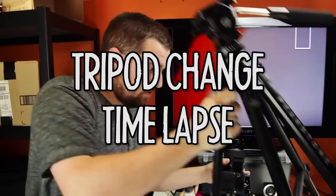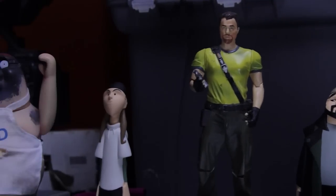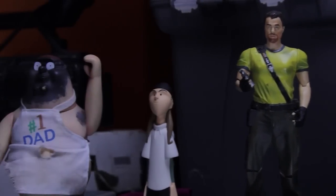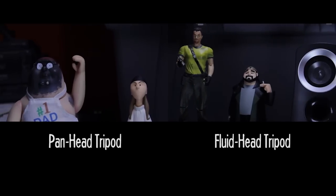For a smoother, more professional-looking movement, you're going to want to get what's called a fluid head tripod. Fluid heads use a force called dampening to get rid of the jerky motion. Look how smooth it is this time compared to the last shot. The movement is usually a little bit slower than what you'll get from a pan head, and you'll feel more resistance from the tripod as you move it, but the smoother motion's worth it.